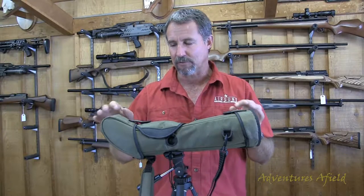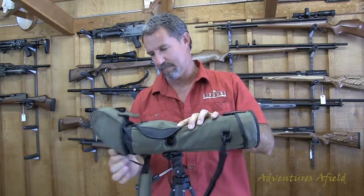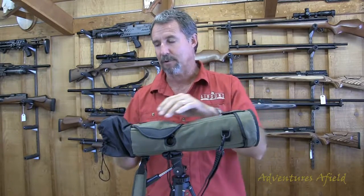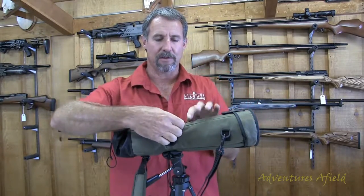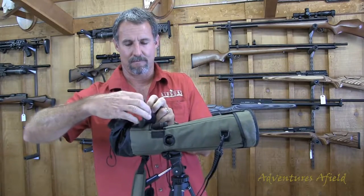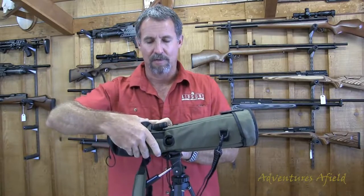Some of the finer details of the scope: all the protective covers come out. It's really protected when it's got this boot on it, and you can roll all these up — they move out of the way nicely.